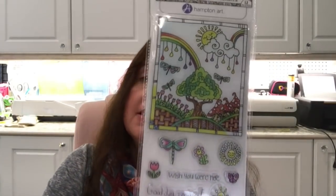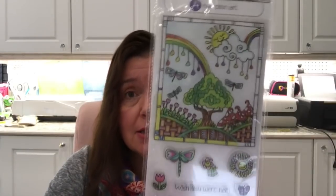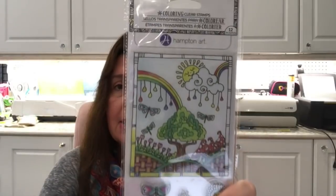I was so happy to find at least one set of the Hampton Art stamp sets — I've never been able to find them and they've never shown up in my area. It was the only one I saw, all by itself, so I got it. I'd love to get all the other sets but I'm pretty happy to have this one.